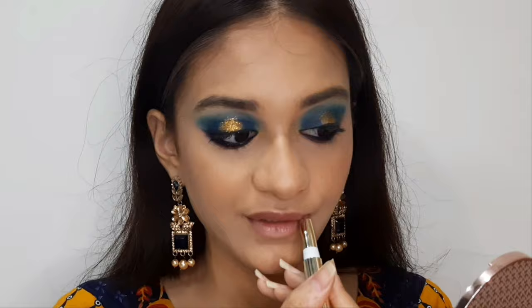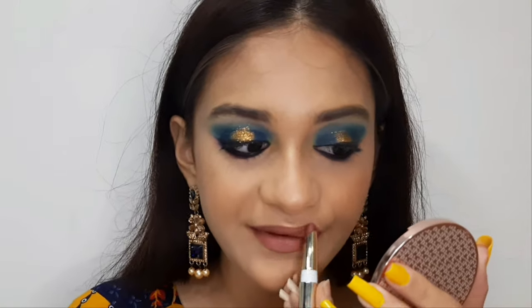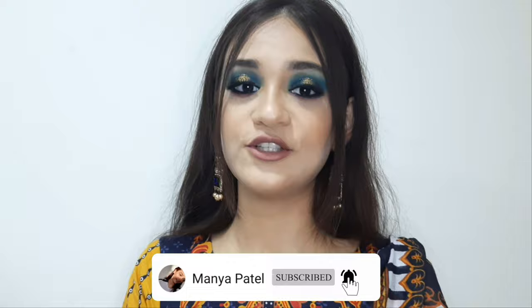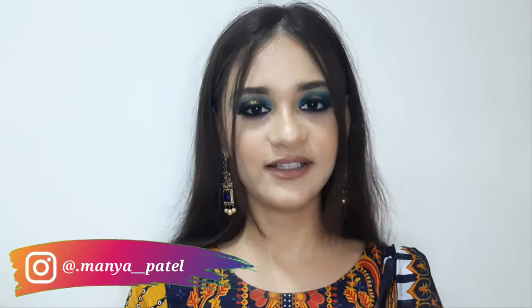I'm setting everything with an eye styles makeup fixer. Then I apply my Glam lipstick in the shade Goddess — since the eye makeup is heavy, I'm keeping the lips neutral with a little mauve color. You can also go for brown or nude shades. This is how the final makeup look turned out. I hope you enjoyed it — Eid Mubarak in advance, stay home, stay safe! Subscribe, like, press the bell icon, and follow me on Instagram at mani__patel. See you in my next video!